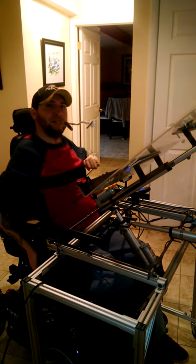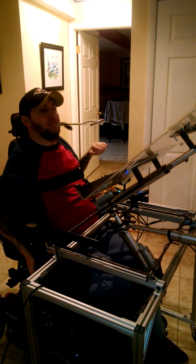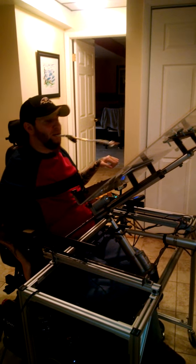Can't go too far because it will pop off down there. I'm going to have to fix that part. It's been a work in progress.